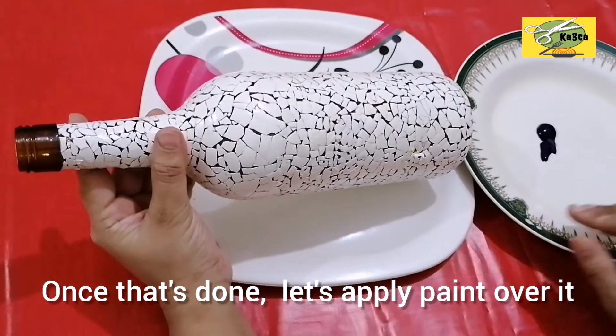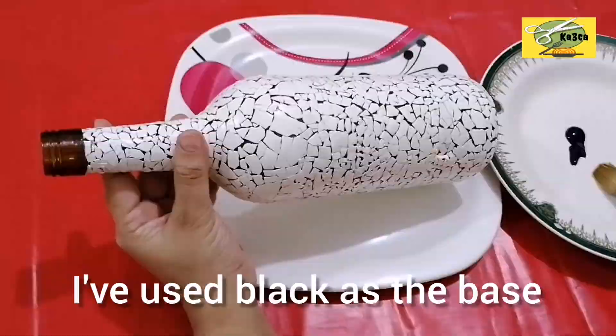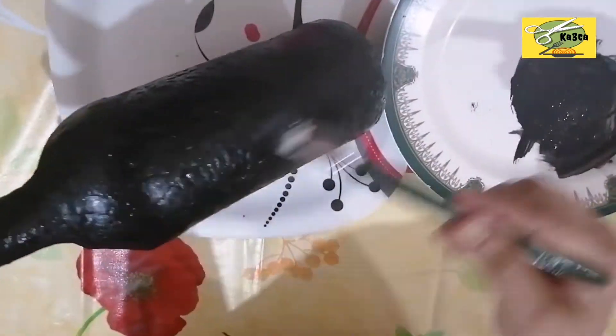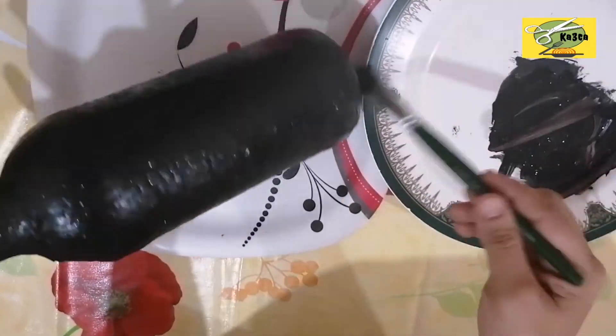It will be used as a black acrylic paint. I will also apply it. Let's paint in this video.